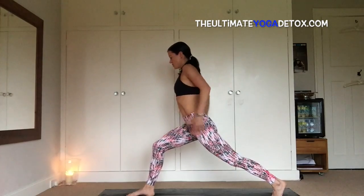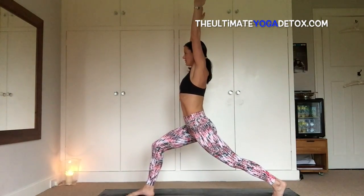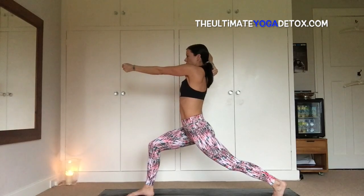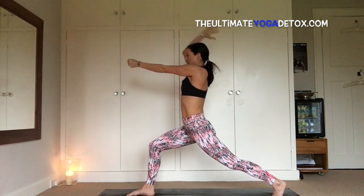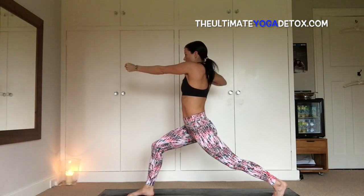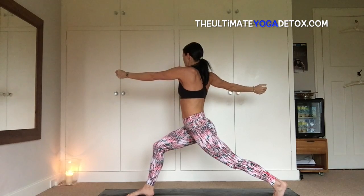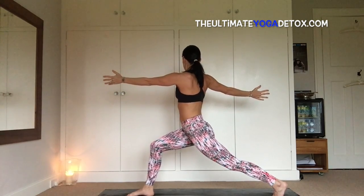Coming into crescent lunge, inhale, sweep up, exhale here. Inhale, reach the right arm back as if you're going to grab your arrow, bring your left arm forward — holding on to your bow. Inhale, reach the right arm forward, and then drag that arrow all the way back, drag the elbow back, back, back. And then open the right arm across the body and breathe, twist.